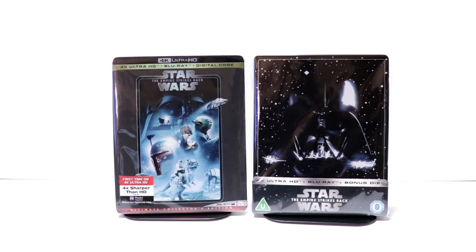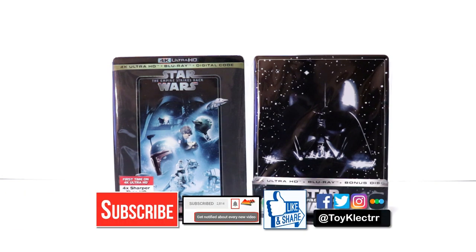Please leave me a comment below — let me know what you think about this particular steelbook. Let me know if you were able to pick it up from the Zavvi UK website. Hopefully you were able to get it if you wanted to. If you liked what you saw here today, please give it a thumbs up and share the video. If you haven't subscribed to my channel, I'd really appreciate it if you would subscribe, and please remember to hit that notification bell so that you can be notified every time I upload a new video.